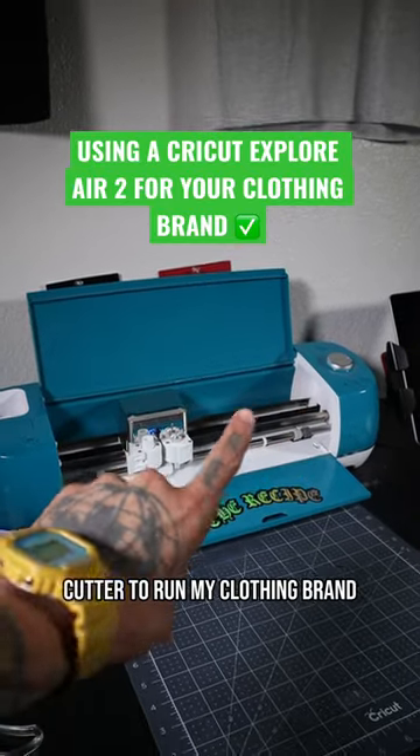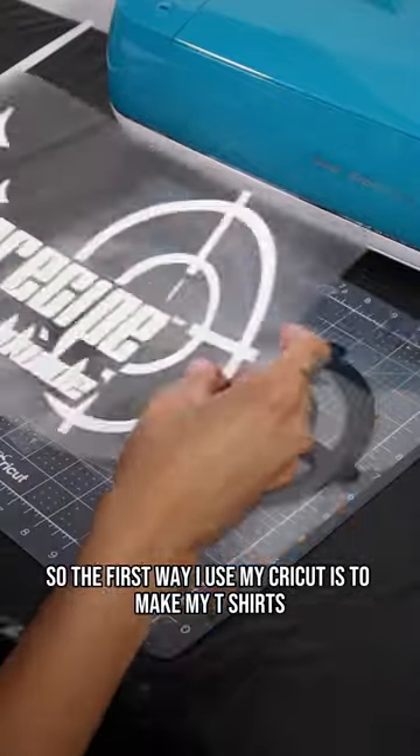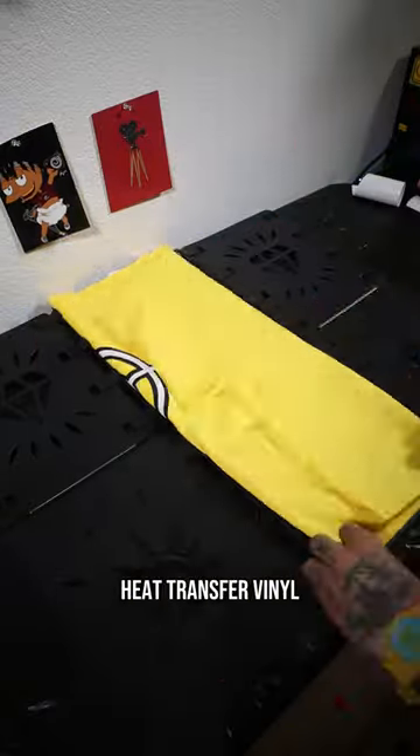Here are three ways that I use my Cricut vinyl cutter to run my clothing brand. The first way I use my Cricut is to make my t-shirts. The Cricut cuts heat transfer vinyl, which is what we're going to use on our heat press. The vinyl we're using here is puff print heat transfer vinyl.